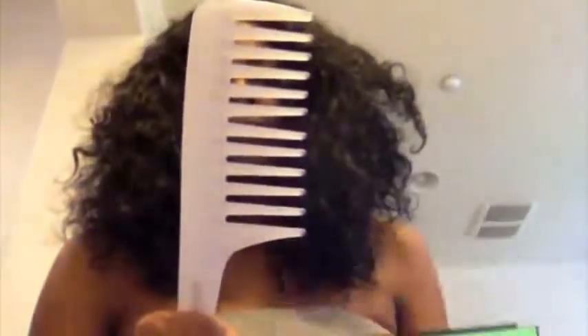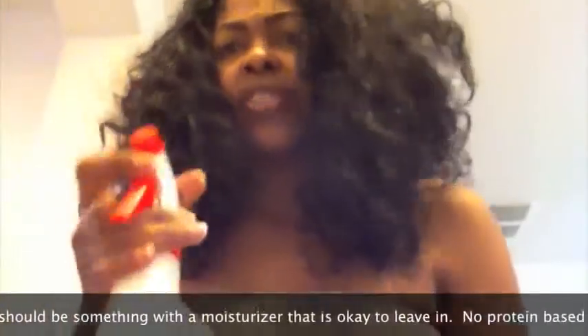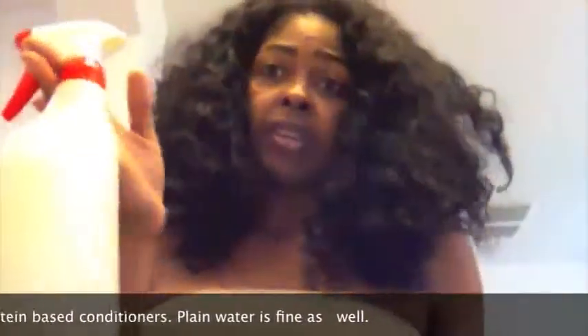The first thing you do in the morning is take the bonnet off. The hair looks kind of matted — it might scare an inexperienced person. You'll need a wide-tooth comb and a spray bottle. In the spray bottle I have nine parts water, one part conditioner — it can just be a cheap one, it doesn't have to be anything fabulous. You can use plain water if you prefer; I just like a little conditioner to make it a bit softer.